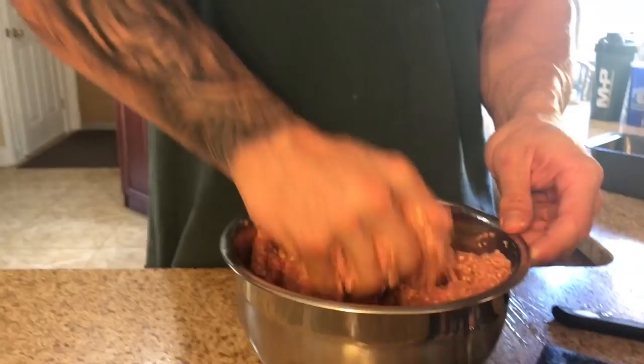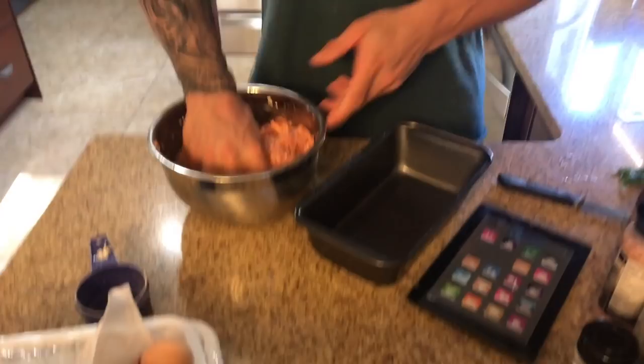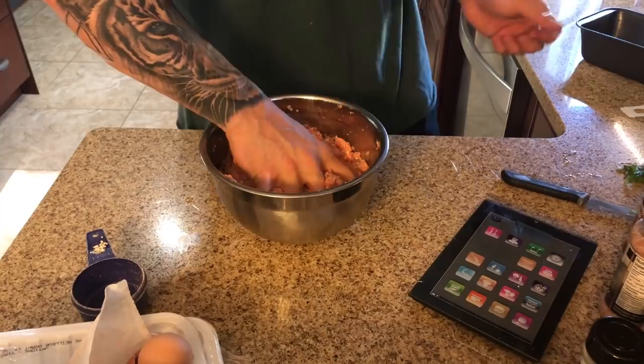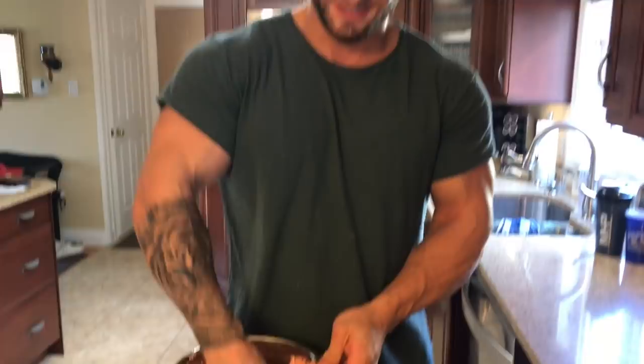Pretty much just go until it's all mixed in and you don't see any stringy meat anymore, or until you're just too grossed out and say 'fuck this, that's enough.' And there's meat all over the kitchen. You can do the clean up job, Sabrina. You just grab it and throw it in your pan — I already panned that. I put butter in the pan so it don't stick.